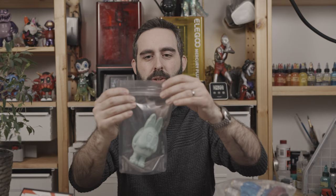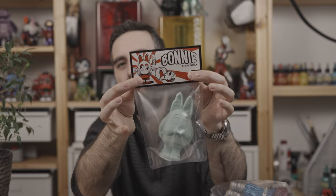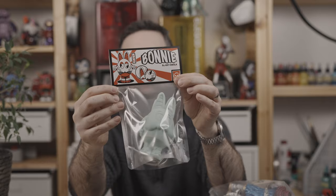Now let me show you the package for Bonnie — it has a very different, smaller package. With the Bonnie, you will get your Bonnie toy, your new Bonnie stickers and the old one too, a kind of visit card, ArtFabula stickers, and of course the new header with the toy. So this is the design of the Bonnie toy package.